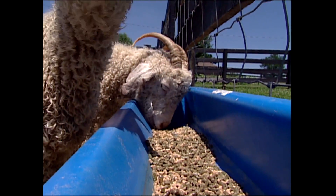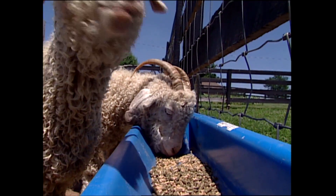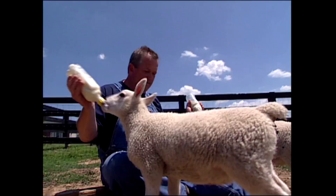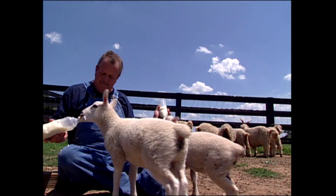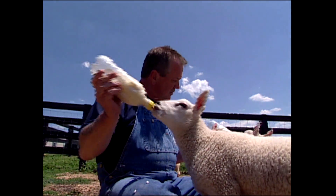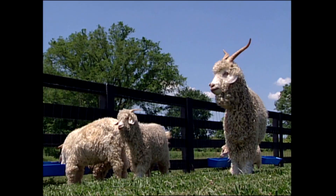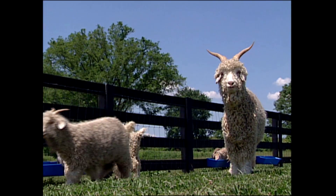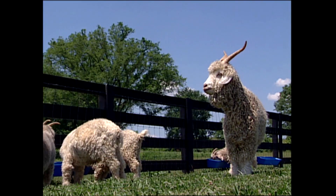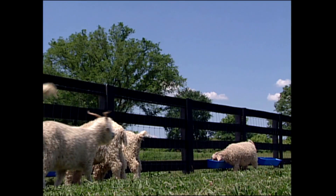We love the goats. I think it's what my wife and I have in common that is really special for us. Their personality — everyone's different. Their calls when they have their kids, the communication between the mother and the baby. Their uniqueness — when I call, people are always amazed that they come running. They just have a personality unlike any other animal I've ever been around.